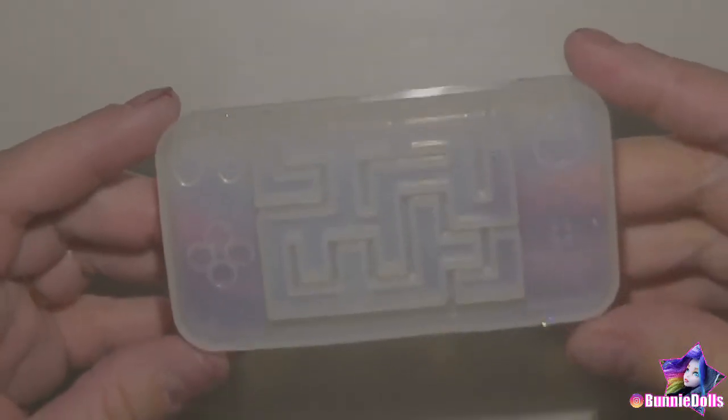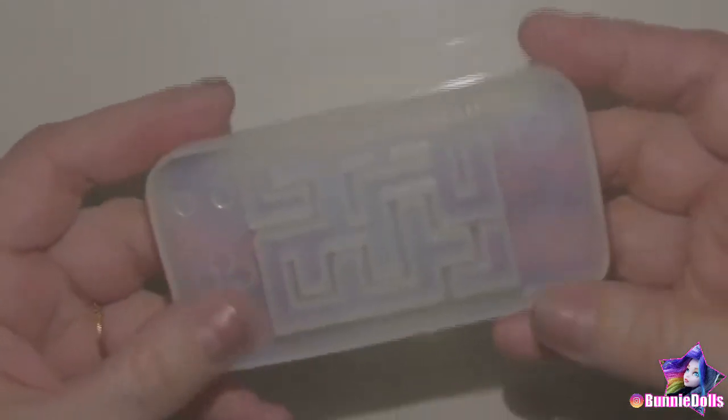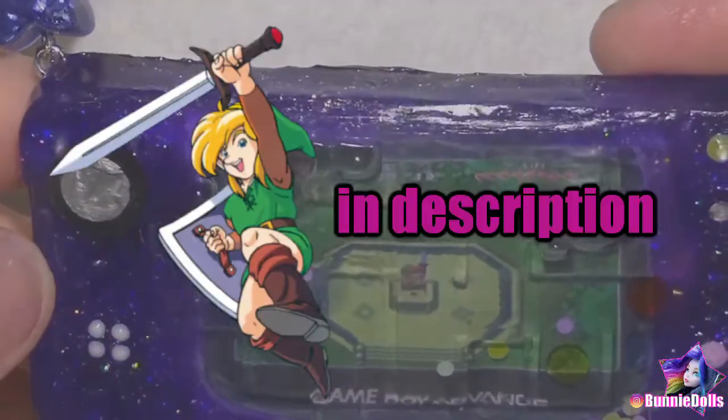Today we're going to be making another cute shaker charm, using the silicone game console Maze Mold from the December Sophie and Toffee Elves Box. I already made an awesome Game Boy Advance Bag Charm with this mold, featuring Link to the Past, so make sure to check that out too! I'll put a link in the description.